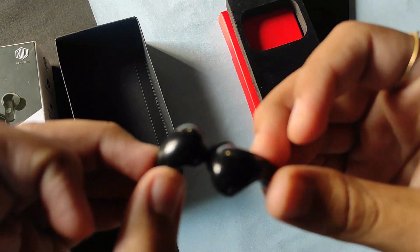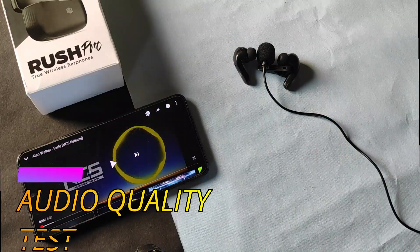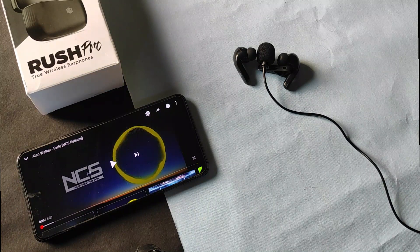Now let's check the sound quality and audio quality. I have placed my microphone beside the two earbuds to test the audio quality, so let's start the audio test.